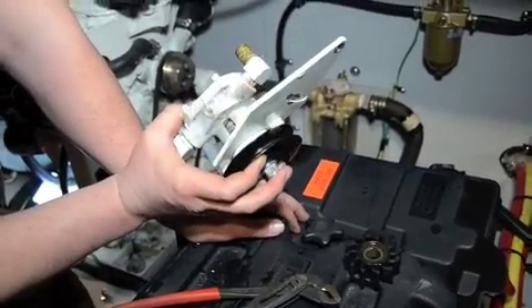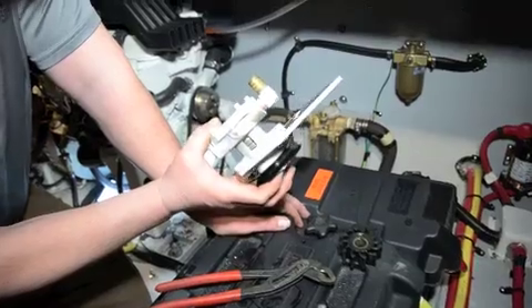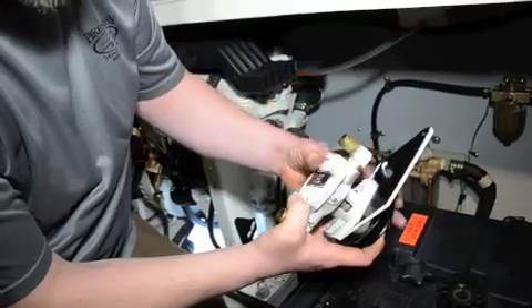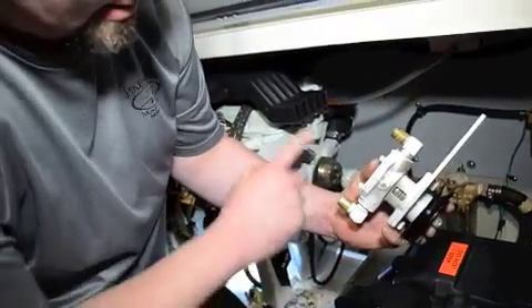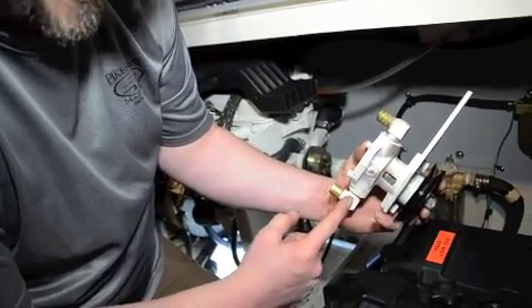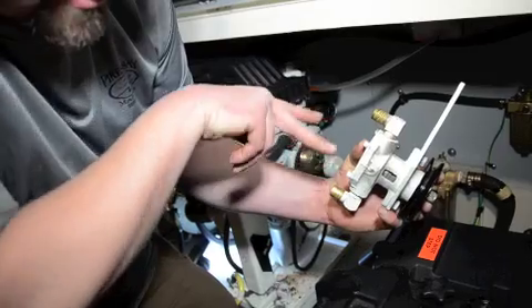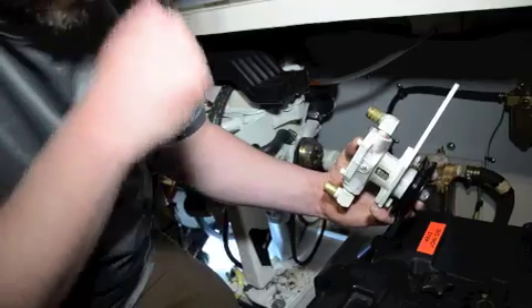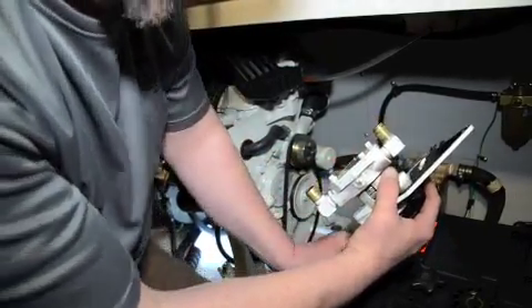It's kind of easy in this instance but it's not always the case — on some bigger boats it's very difficult. The inlet hose comes in here and then comes out the bottom. On this one it's very easy to mix up, so it's very important to get it back together the way you took it apart.